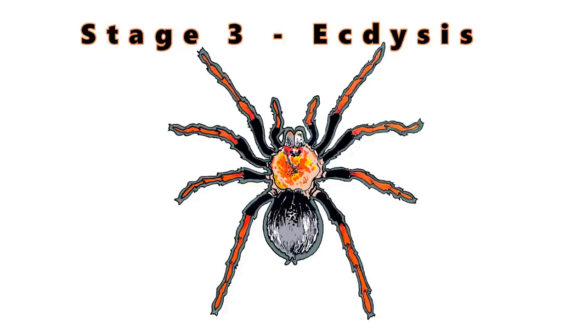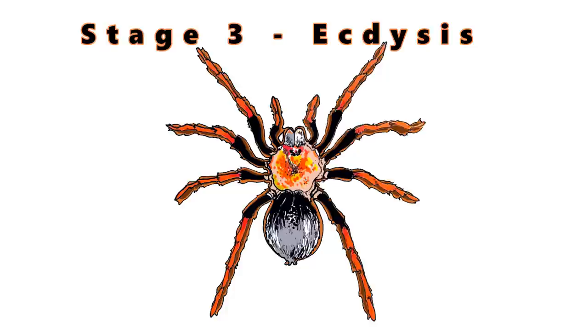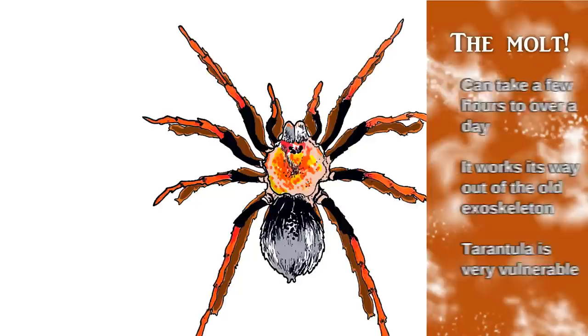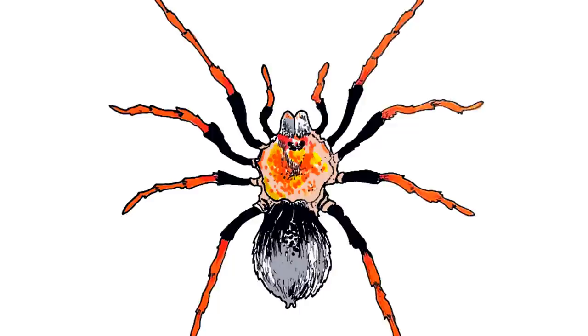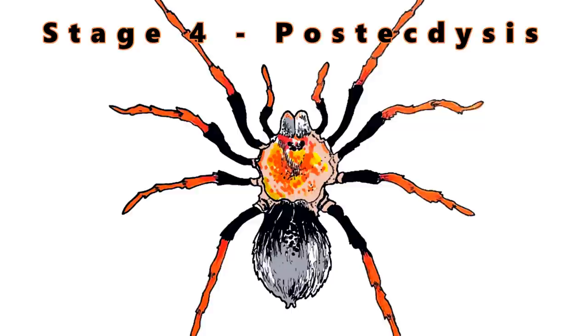Ectasis, or the actual molt, is next. This is when the tarantula expands itself to pop its carapace and basically slide and work its way out of the molt, almost like you'd pull a hand out of a glove. It can take a few hours to over a day, depending on the size of the specimen. As it works its way out of the exoskeleton, the tarantula is very, very vulnerable at this point and should not be touched or fiddled with. It's going to be glistening — it looks almost like a regurgitated mass, quite frankly.